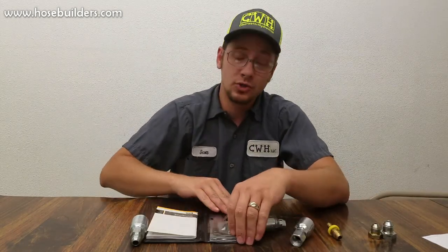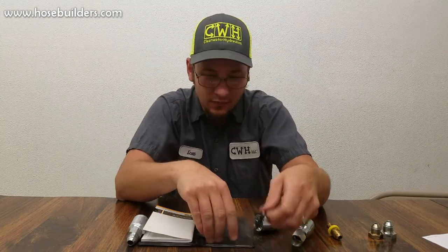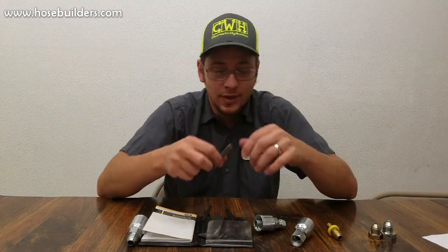The best way to know for sure is to use a measuring tool — calipers or something similar — to figure out the outside diameter, and then very importantly a thread gauge to determine whether you have standard or metric threads, i.e., threads per inch or threads per millimeter. This is very important because some of these fittings are very close and easily confused.